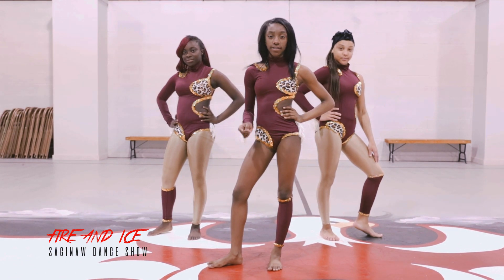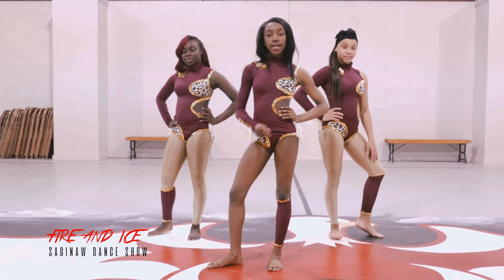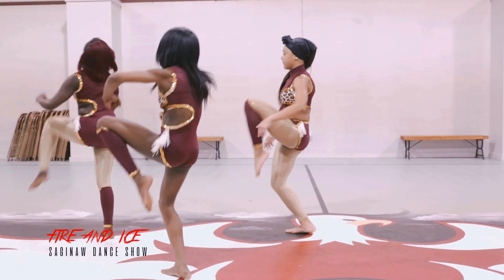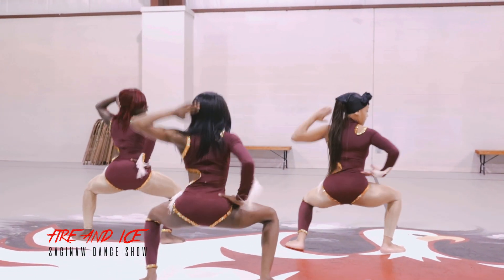Okay, so the next eight counts is five, six, seven, eight. One, two, three, four, five, six, down, up.